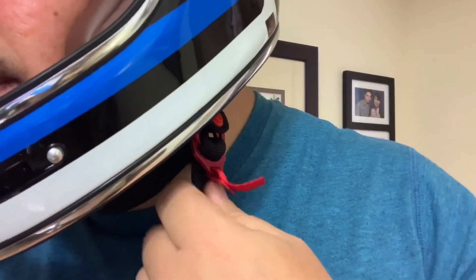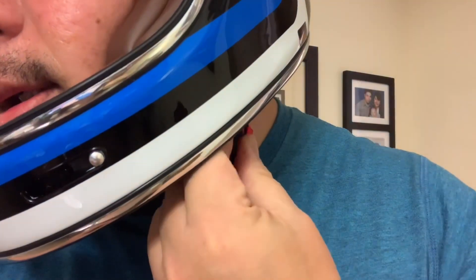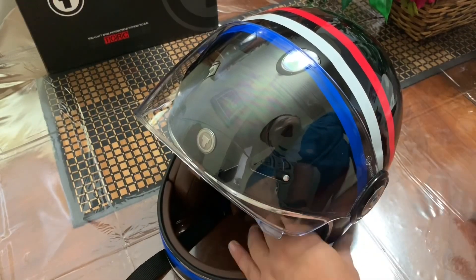I don't know if I'm doing it right, but yeah, I guess that's it and then you clip it here so that it won't wiggle around. When I tried it, it's really comfortable — I love it.